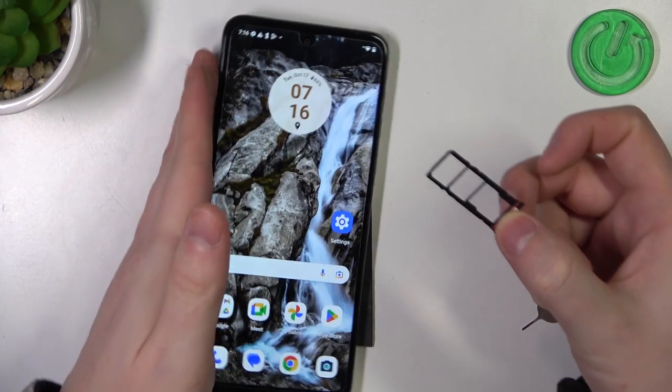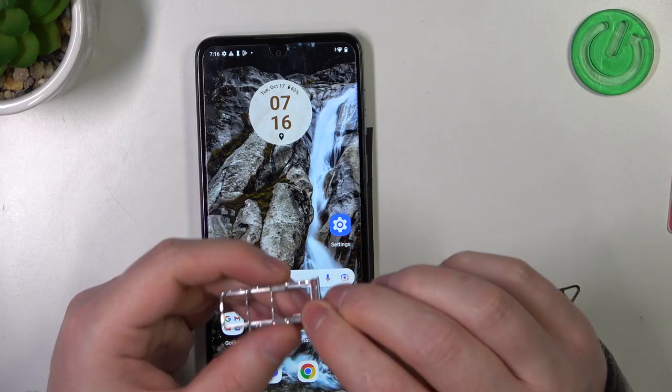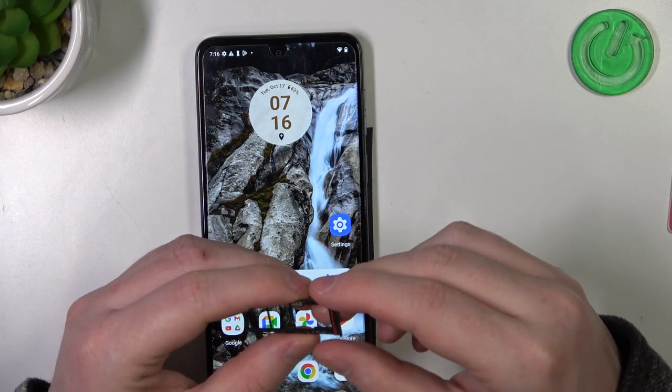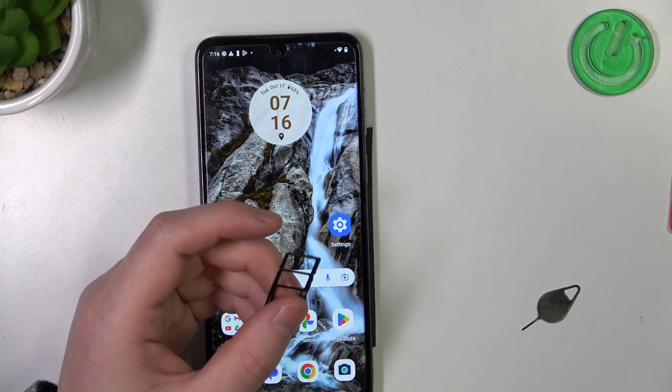Inside you can find the dual SIM slot. One SIM can be placed right here, another one next to it, and you can even add an SD card without needing to remove the SIM card from it to do so.